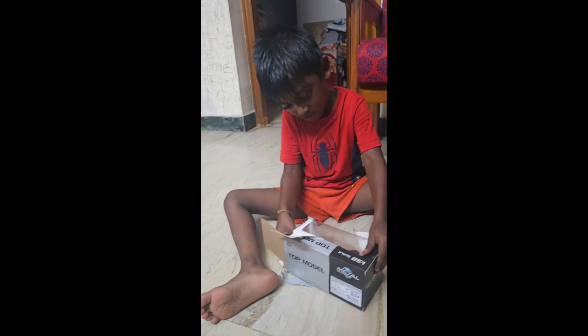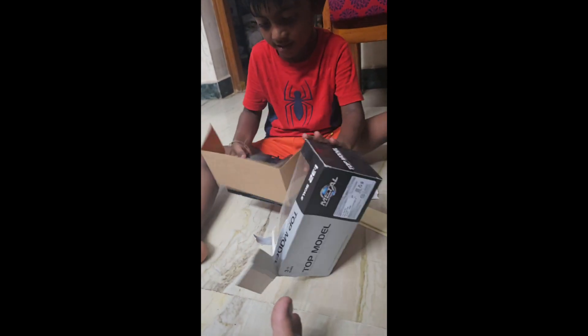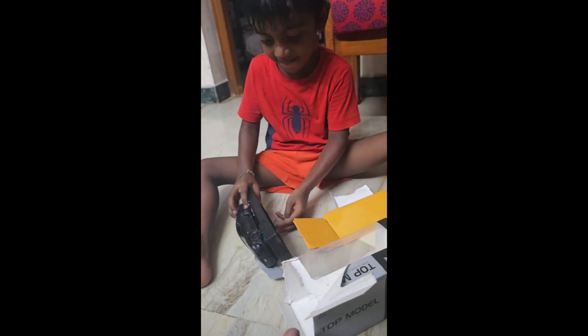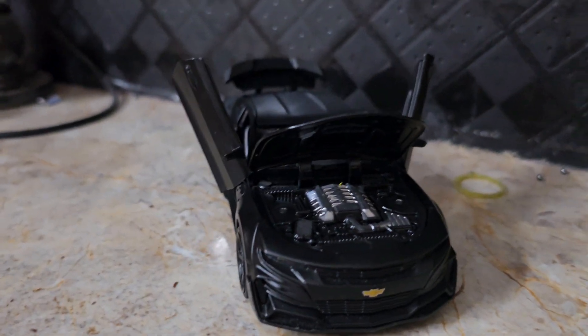I'll give you a link in the description. The price is $1,200. This is a gifted car. This car is very happy. This is the model.